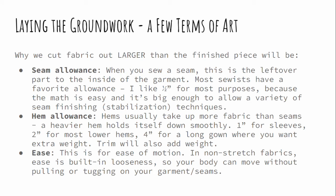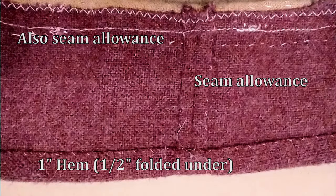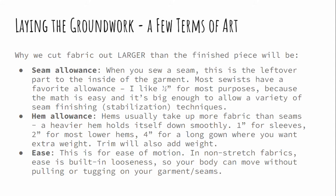Here are a few terms of art. I'm going to have you cut pieces of fabric that are a little bit larger than the body measurements you take, and I don't want you to think those are arbitrary — you're adding extra for reasons. When we make a garment, we add extra for the seam allowance: that's the part that flops around inside the garment, helping to stabilize the seam. We'll also add a hem allowance because lower edges of sleeves and skirts need a hem to stabilize raw edges. And there's ease — the built-in looseness you need in a non-stretch fabric to get full range of motion out of your garments.